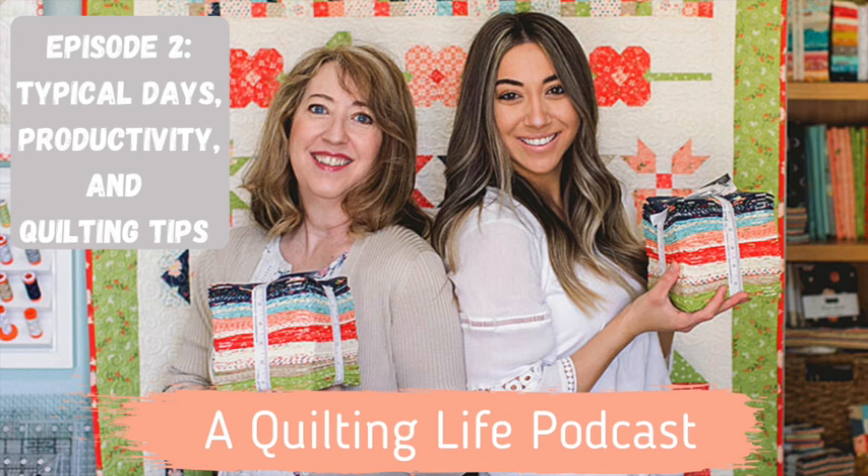Hi, and welcome to the second episode of the A Quilting Life podcast with Sherry and Chelsea. We're so grateful for the positive response we've had to the podcast and we're so happy that you're tuning in. It was really fun to get all the positive comments and responses and questions. So thank you so much.